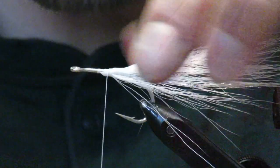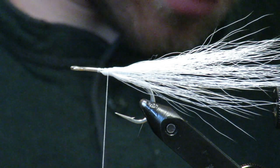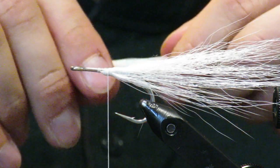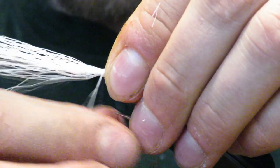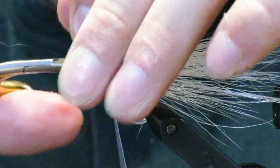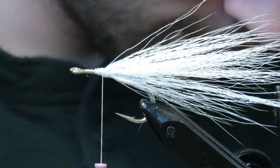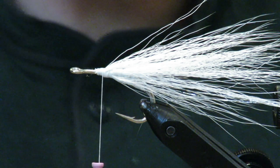Work backwards to where you just tied that one in — don't move ahead to the next step yet. I want this one to flare up just a little bit, so I'm going to take it from a little further down the tail. On top you want to work it back to the tail pretty close, and then another one on the bottom. I like to make this bottom one a little thicker because this is going to be the main body.